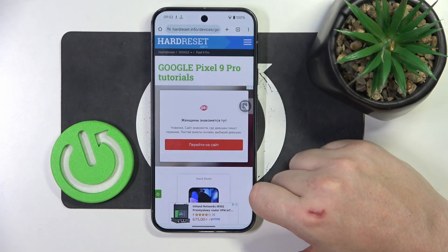Hello, in this video we're gonna check if there's a dual SIM slot on Google Pixel 9 Pro.